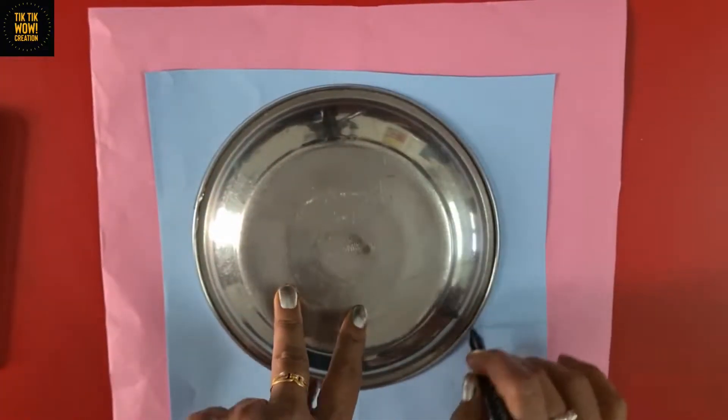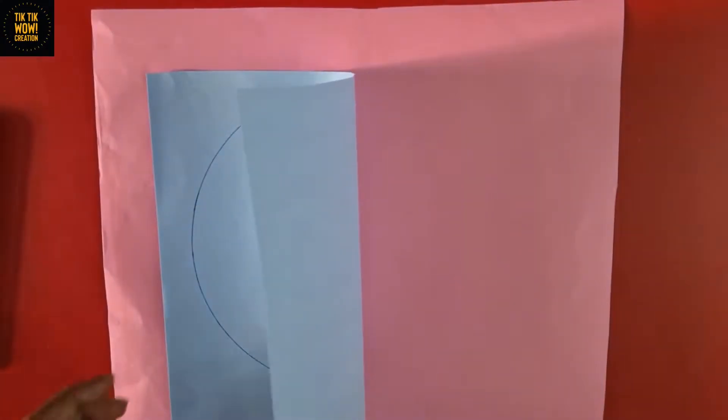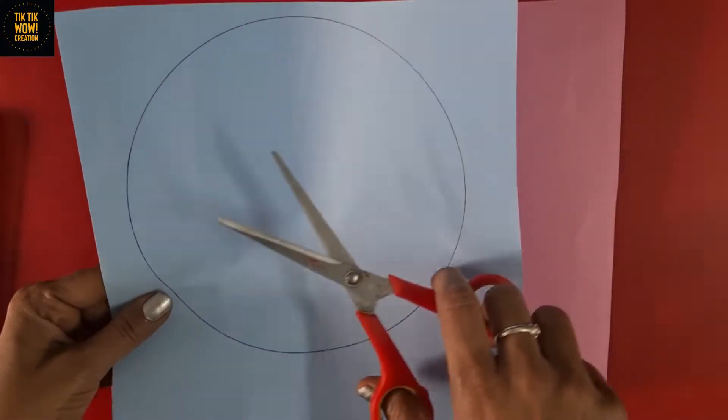Hello my dear friends, welcome to Tik Tik Bow Creation. Here we have an interesting activity on Earth Day, so let's get started.